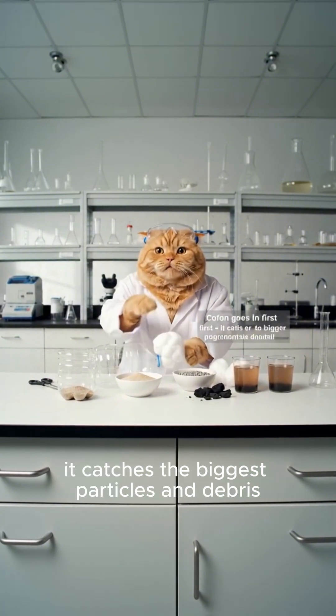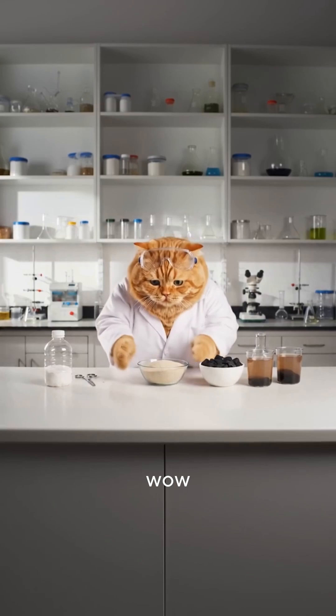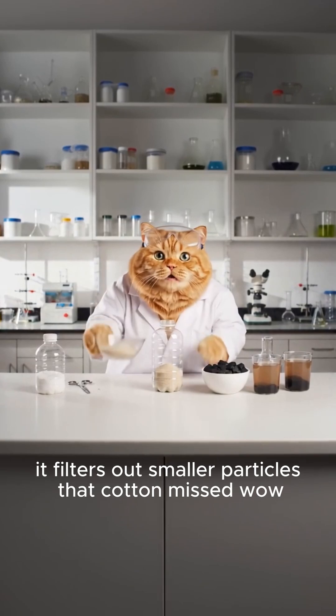Cotton goes in first — it catches the biggest particles and debris. Sand is our second layer. It filters out smaller particles that cotton missed.